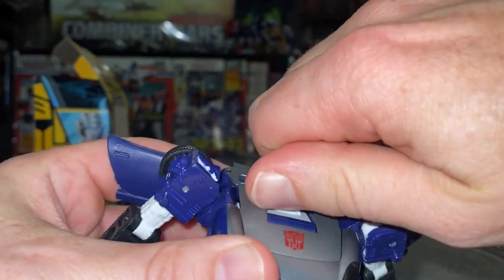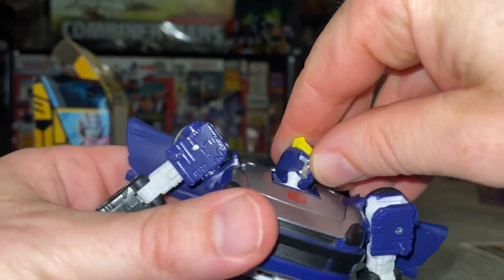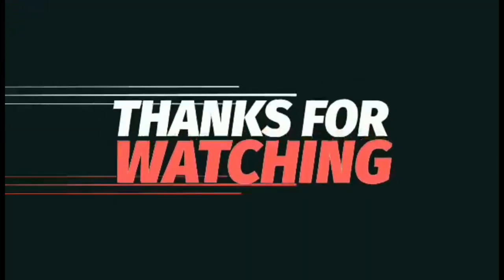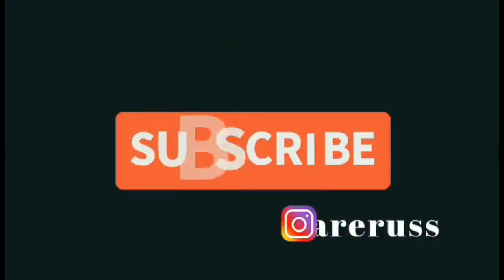Let me know what you think in the comments. On the head - you can twist it, it is very stiff. If you twist it, it comes off - that's not good. It is on a ball joint, but there you go - it's moving better now. Thanks for watching, like and comment, and don't forget to subscribe.